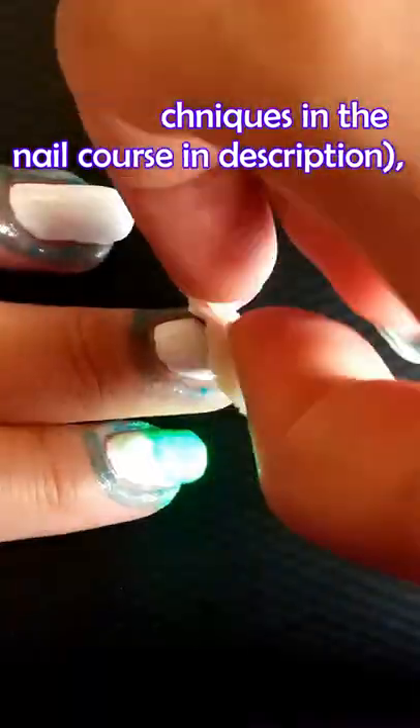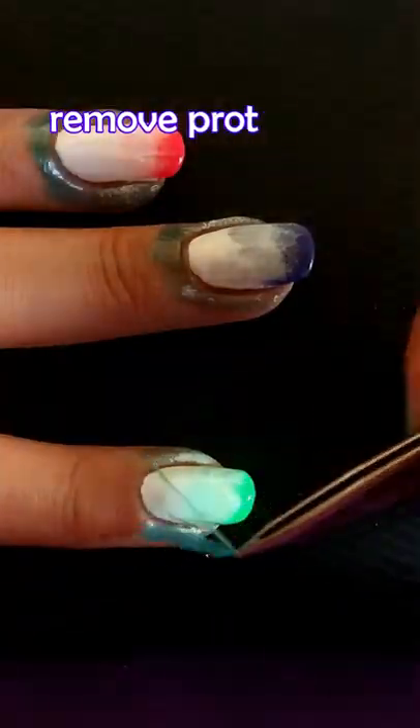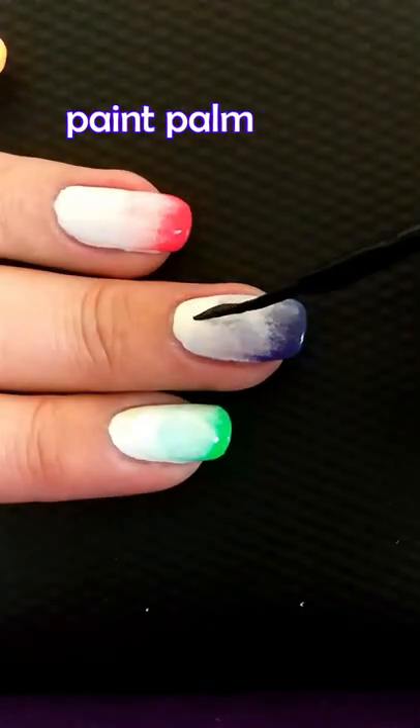Use another sponge with the white color again to make the gradient smoother, then use black to paint the palm trees.